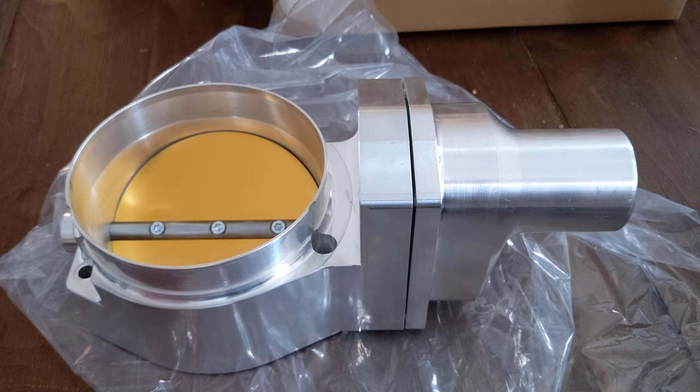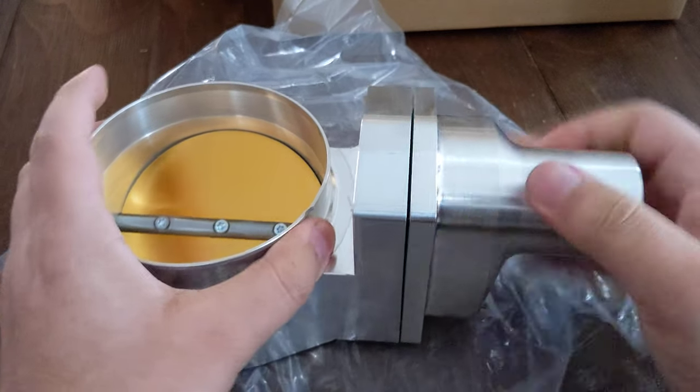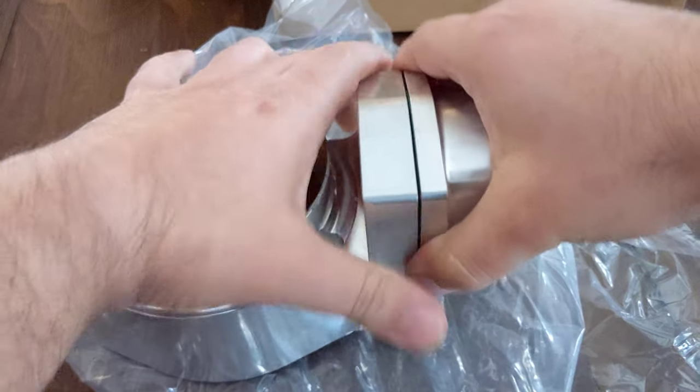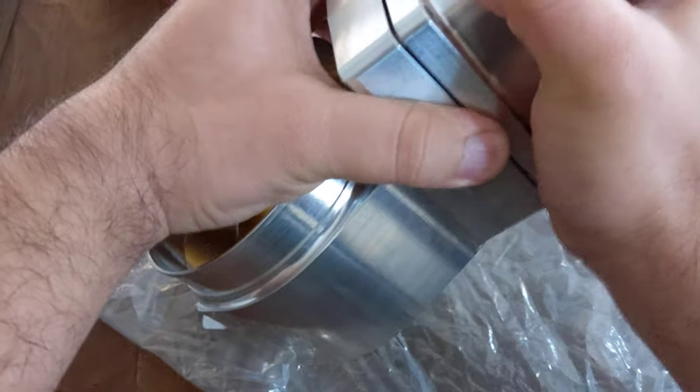I had reached out to them and asked them if their internals utilize the same type of throttle position sensor as on the OEM units through GM, ACDelco. They did confirm it was a mechanical TPS sensor, and this is actually what I found when opening up the unit upon receiving it.